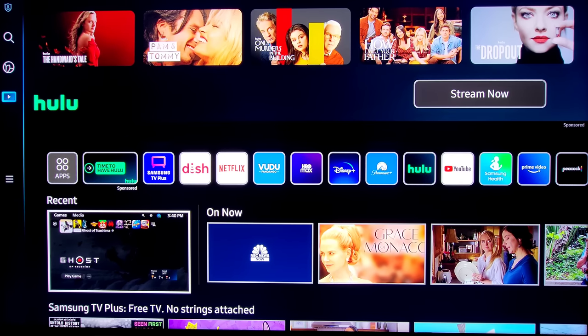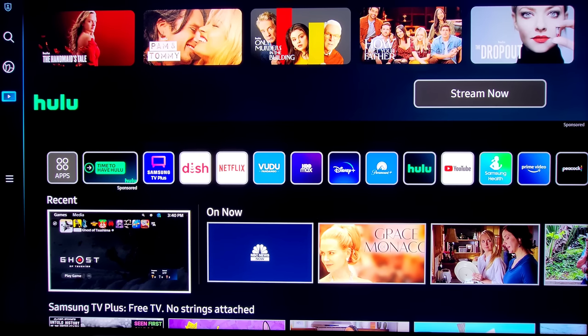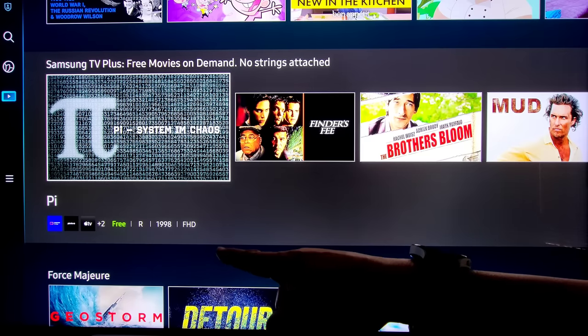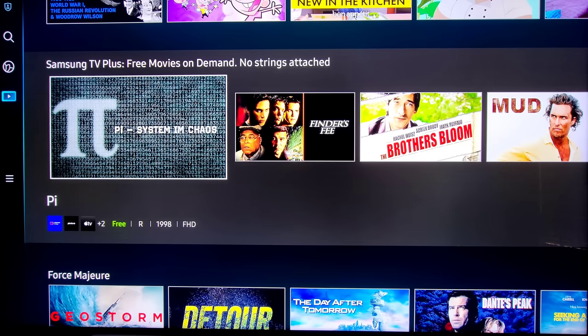You can see that we have all my downloaded apps, the ability to get more apps at the end. As you go down you can see what you recently were doing — I've got my PlayStation 5 on there. The cool thing about this is everything you use on this TV — as you use it, it gets better and better and will give you recommendations. You can see movies available to watch for free, and this recommendation system should get better the more things you watch.